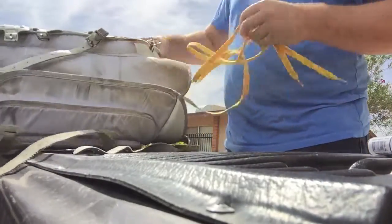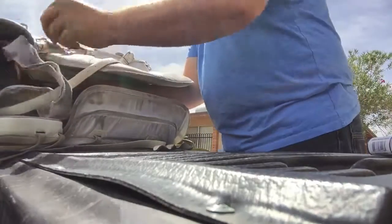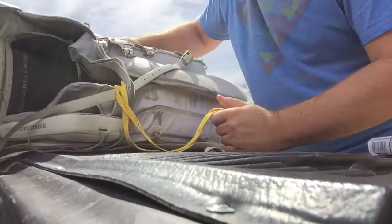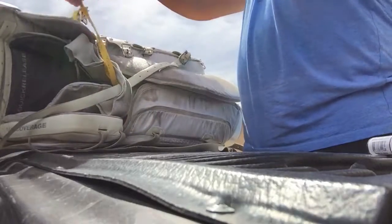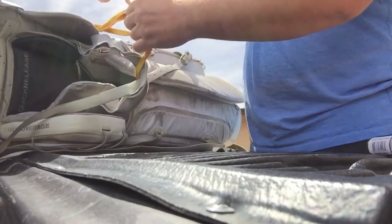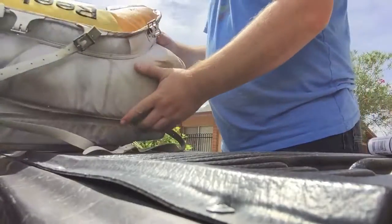Generally what I do — take my laces, turn them through. It's kind of hard to see with the sun. And then there's a lot of dragging on the ground. A little knot, nothing fancy, just to keep them in place.